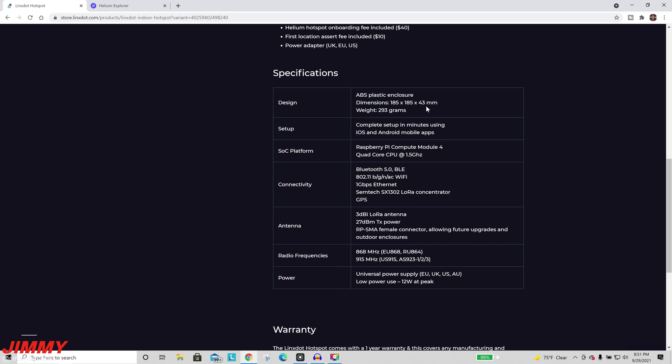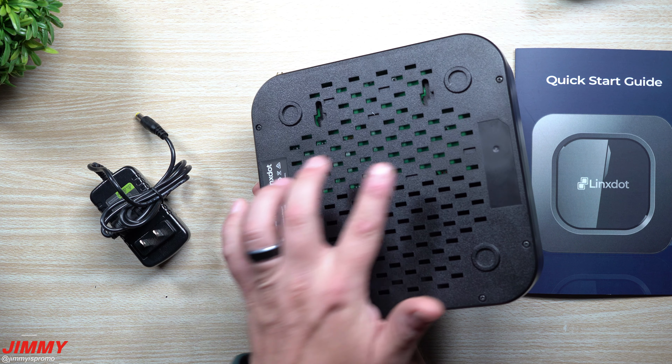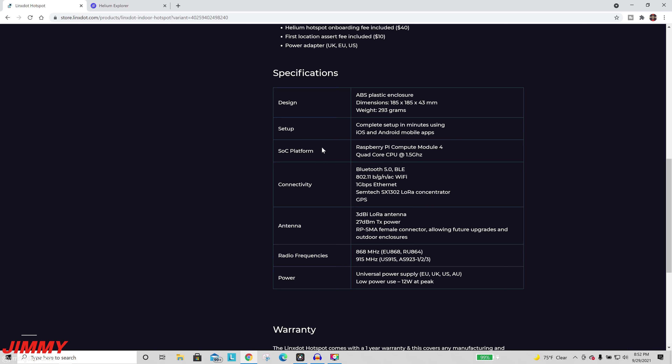Now we're going to look at some of the important specifications. You can see the size of the dimensions — it's going to be a little bit bigger than some of the other ones, but it does look really nice. There are some mounting slots on the back, so if you wanted to mount this up onto a wall you'd be able to do that.